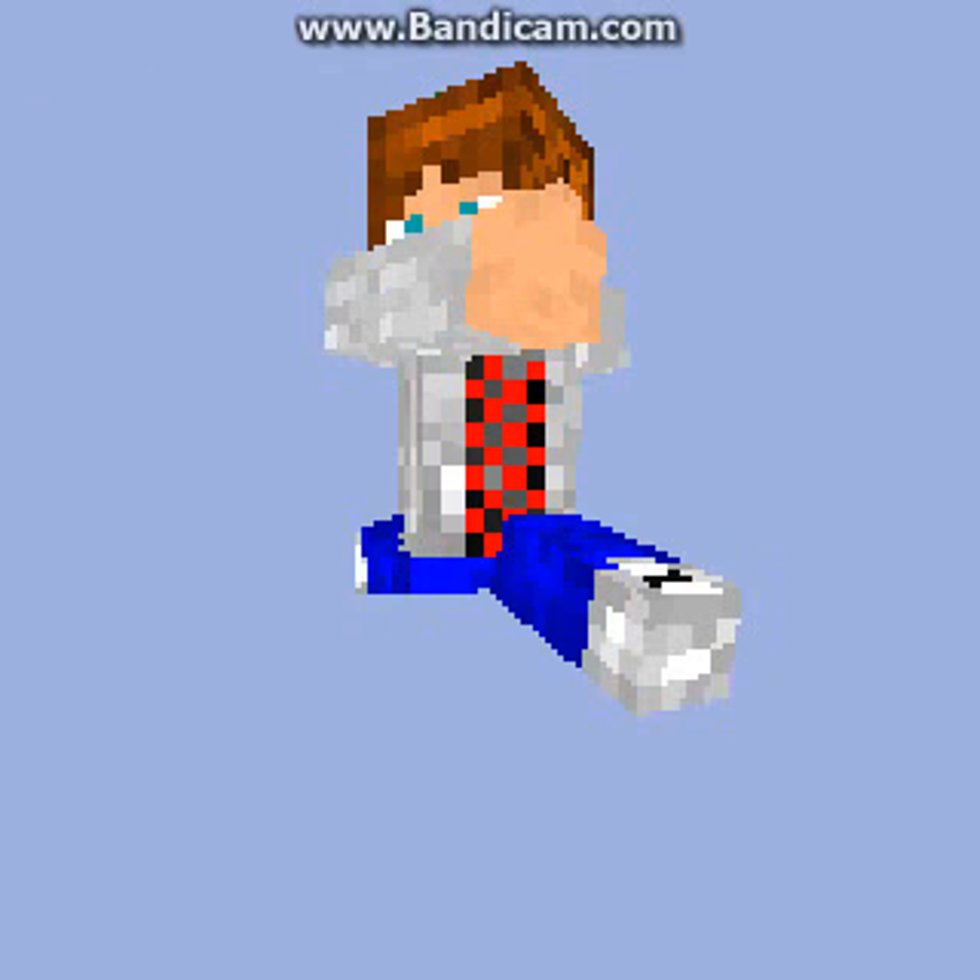I'm going to be recording in a few minutes here. I've got to get ready with all my stuff. I'll see you guys when that happens. See ya.